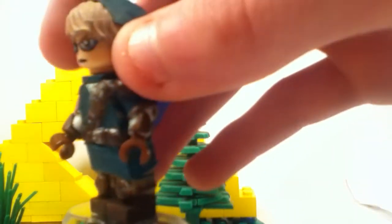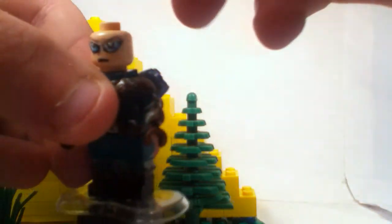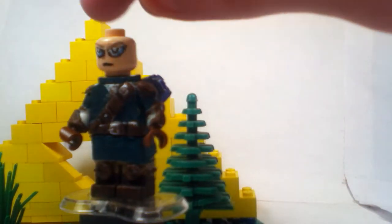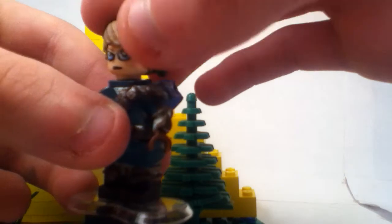And this headpiece — let me just take off the hair real quick. This is all part of the hair, and it's a wizard hat that I just cut the brim off and then sanded it down so it wouldn't be that noticeable.